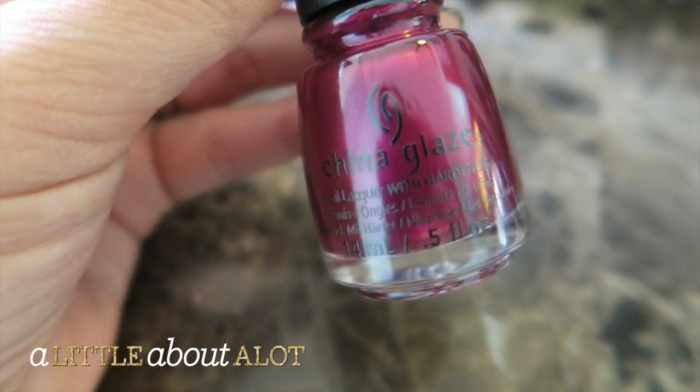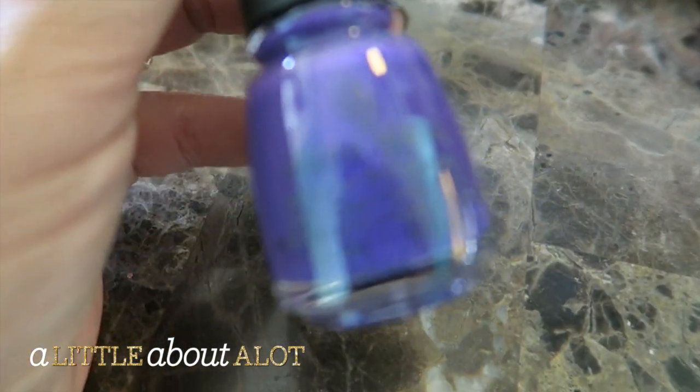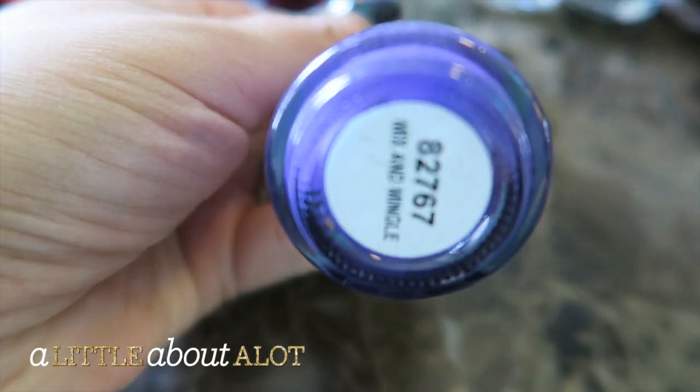And then this one's kind of more of a plumy red and this one is called Better Not Pout. I love this — it's like a bluey purple and this one is called Mix and Mingle.